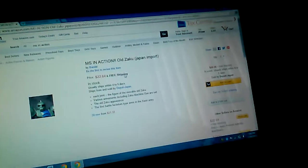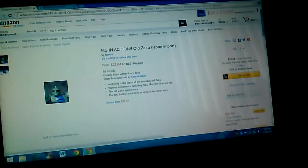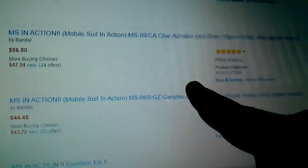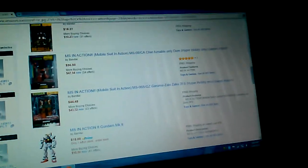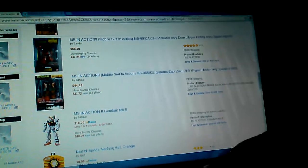If you guys are looking for some Japanese Zakus, definitely look on Amazon. There are some good deals — right here, 22 bucks free shipping for a Zaku. And the thing is they also have quantities. So if you're trying to get like a three-set of Zakus, you pay 60 bucks — there you go, three Zakus, and they should be there in a month. I like Amazon because they have a lot of variety. How often do you see a Char's Apsalus Dom? They're offering it for 57 with free shipping — not bad.